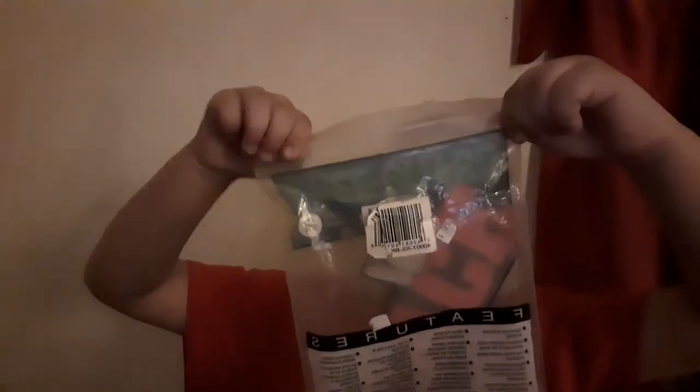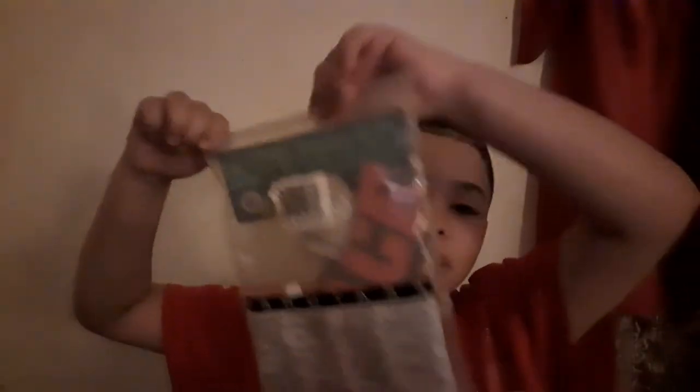I got these off Amazon for $18. They're pretty high quality. I wanted to get the ones off eLucha but I decided not to because I only had $20 in my credit card limit.